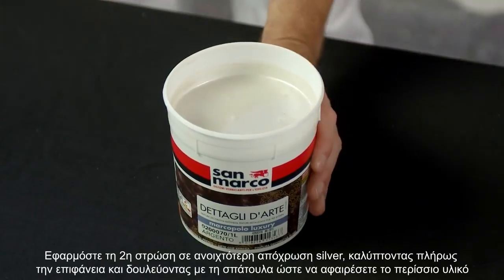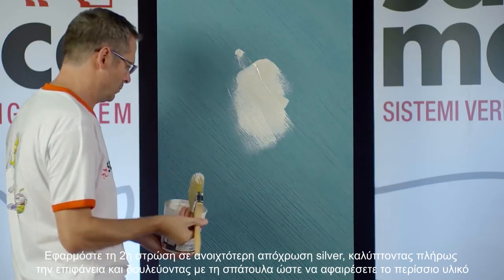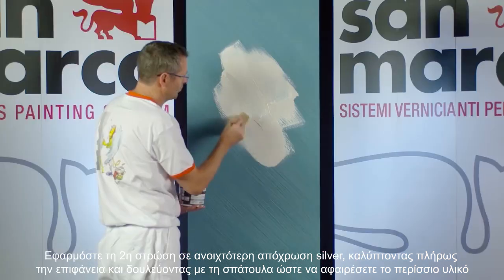Apply a second coat of a lighter color, silver base, covering the entire surface and removing any product in excess.